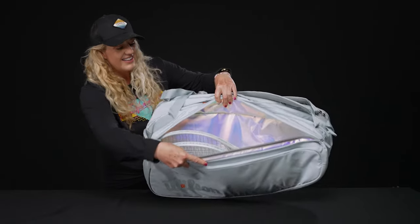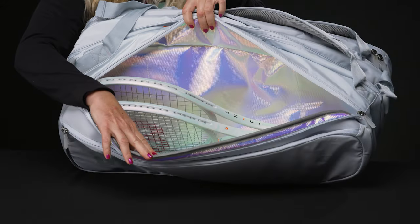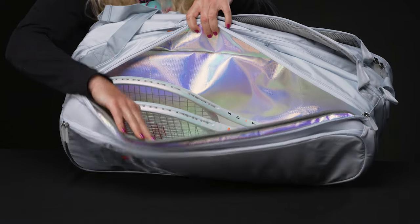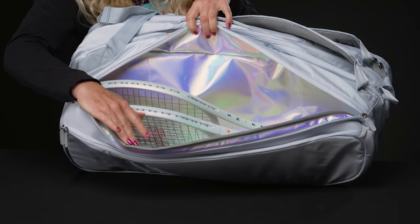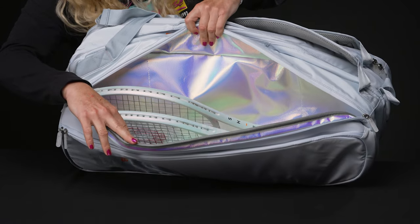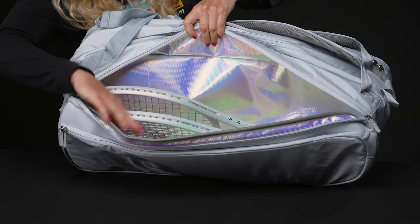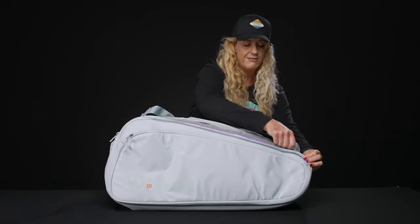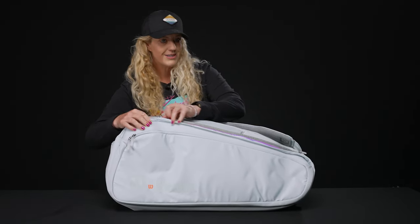This is my favorite part of the bag. Wilson has added this unicorn vibe to their Thermo Guard, and it really enhances the paint-shifting colors on the new Shift rackets. This is such a cool bag — I would literally buy it just for the Thermo Guard. This bag does have three compartments which will hold up to 15 rackets.